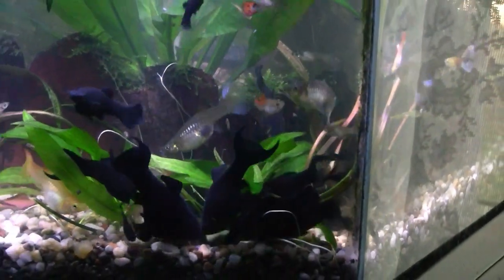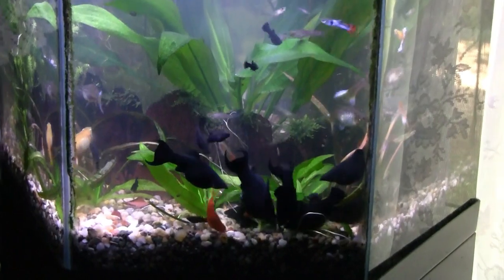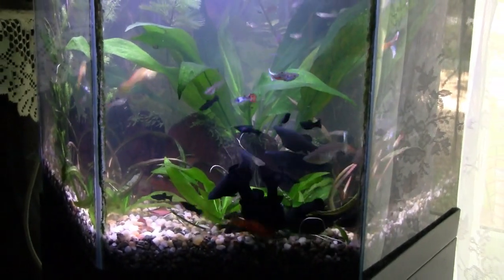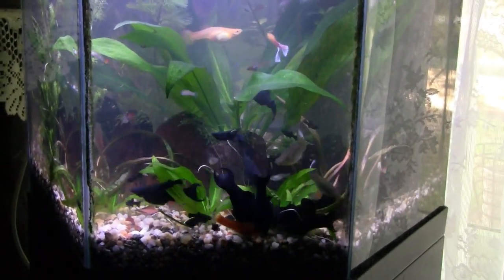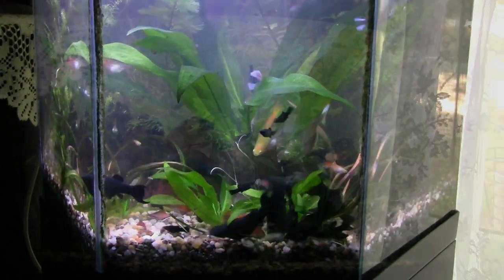The black mollies are doing well. I've had that happen once before where the black mollies do very well for a short time — like maybe a year — and then they all disappear. Well, they're doing well now, they're multiplying, and the younger fish are surviving, so it's all well.